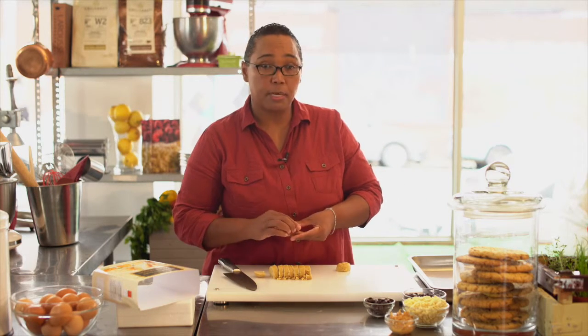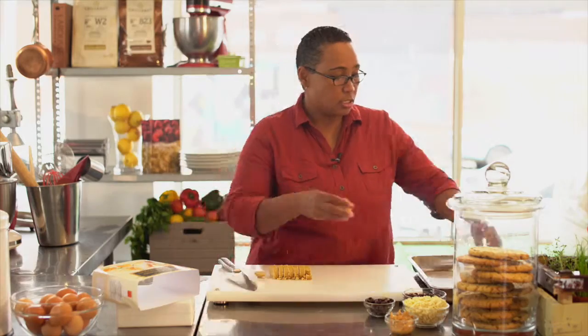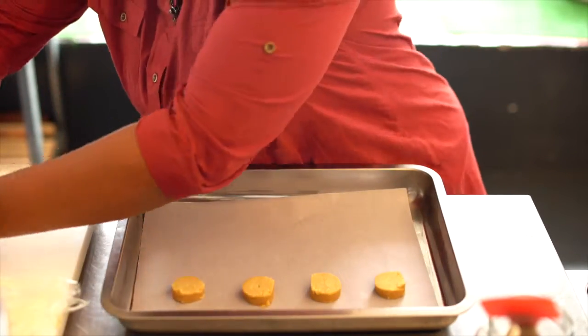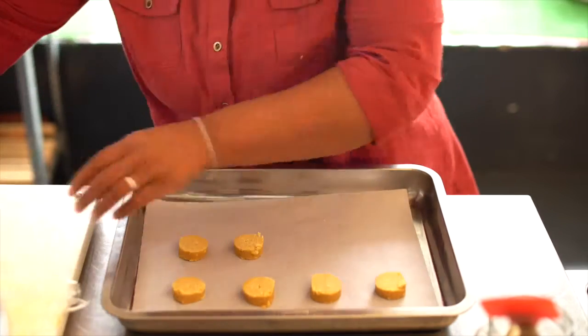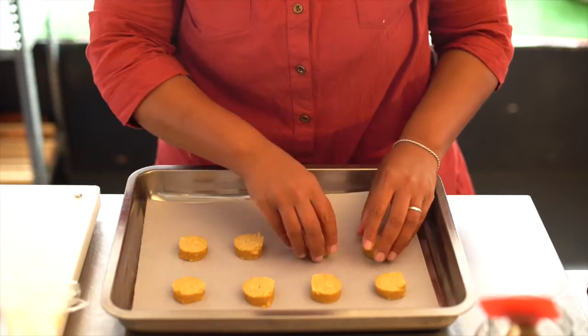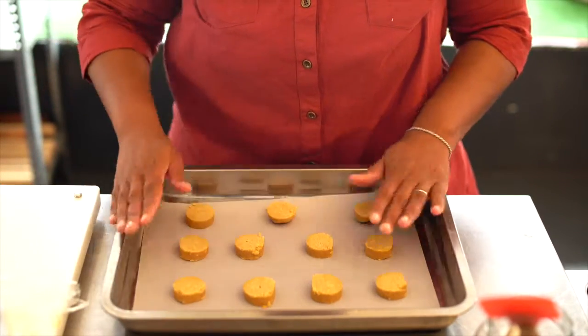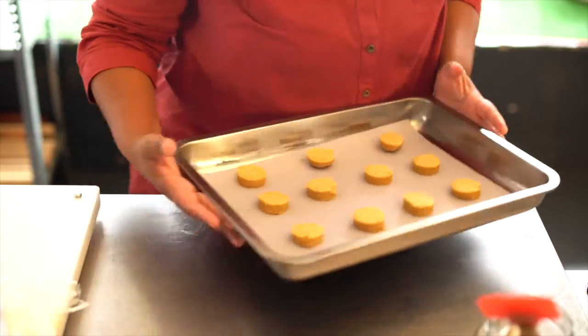Now when you're placing the pucks on your baking sheet, just make sure that they're nicely spaced because they do tend to spread as they bake. Pop that onto your baking sheet — and that's your cookie dough ready to bake. Let's pop these babies in the oven.